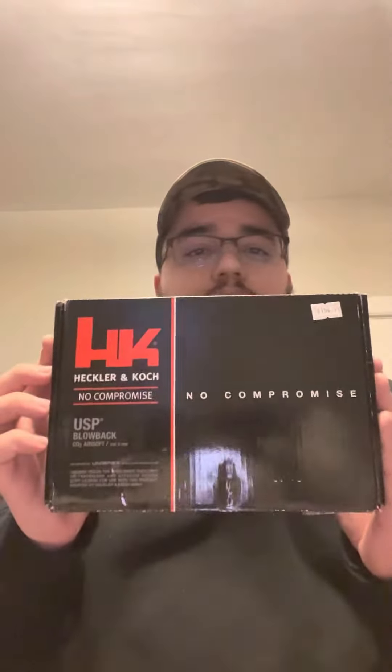Sup! We're doing the fourth and final pistol of tonight. These are our two-minute or less reviews. I will do full reviews about something you guys want to see — I have no problem doing that. This is our last pistol of the night. It retails for $154.99. It is the H&K USP CO2 gas blowback.